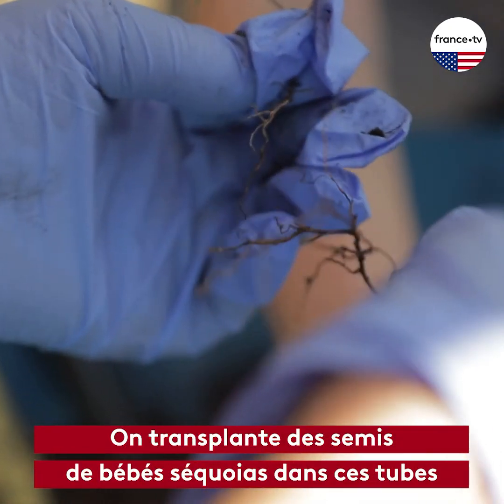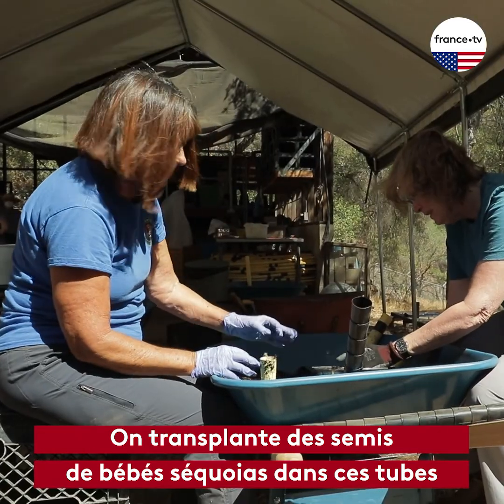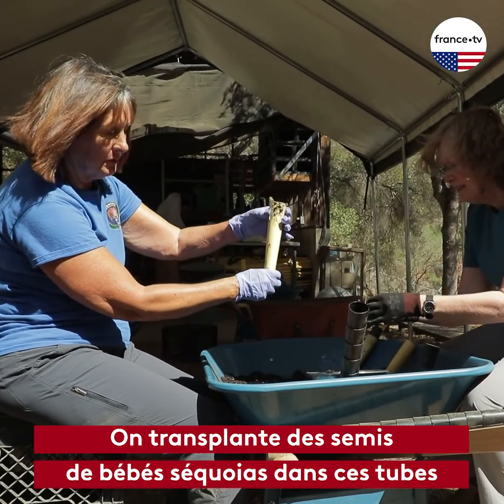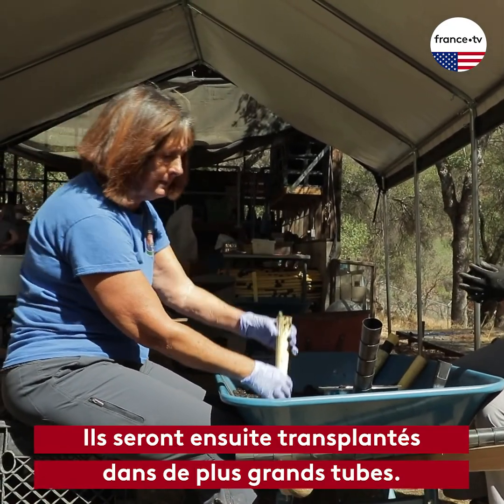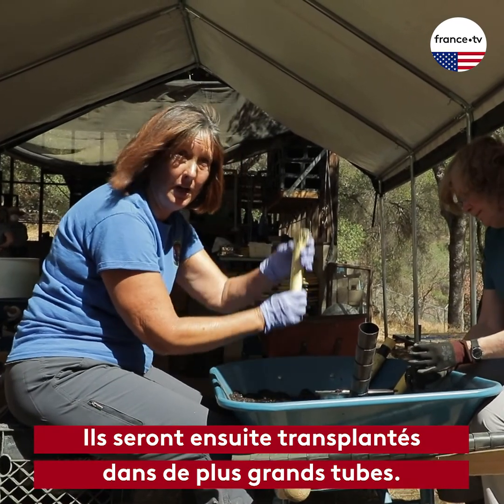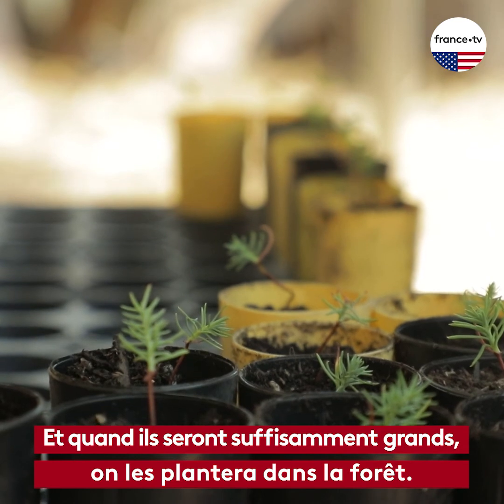We're transplanting baby sequoia seedlings into the leech tubes, to give them a good start so their roots can grow long. Then they'll be transplanted into a bigger tube. When they're big enough, they'll be transplanted to the wildlands.